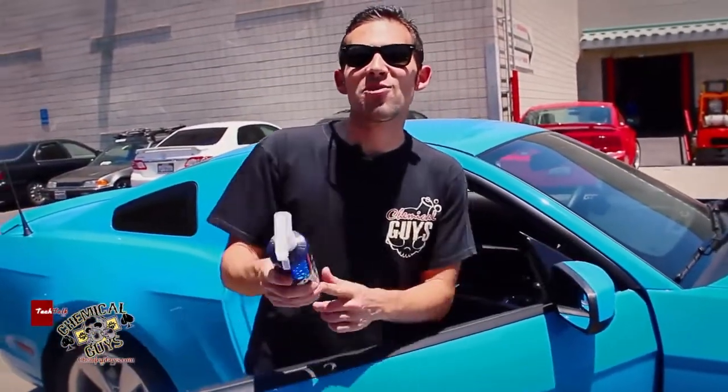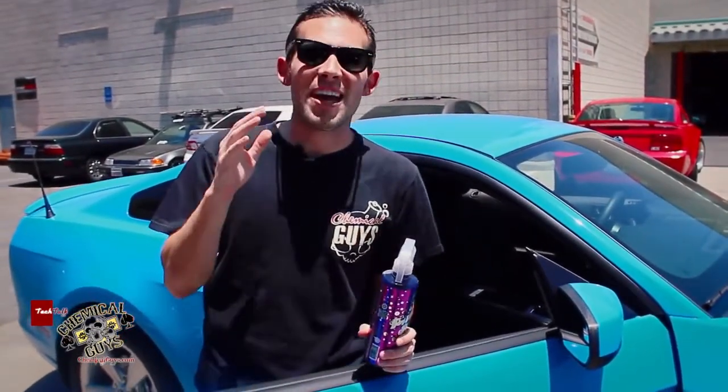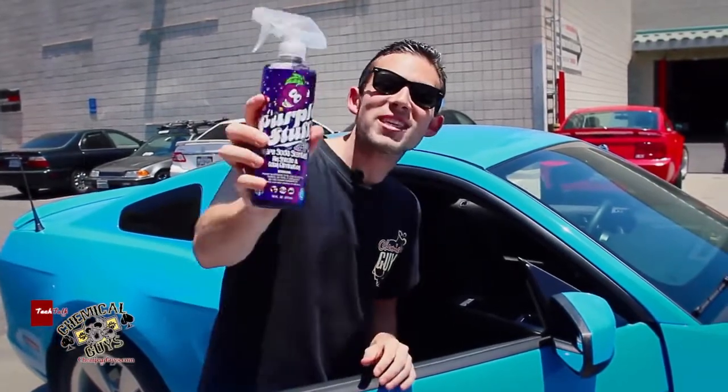Faux shizzle my nizzle, let me tell you about the new Chemical Guys Air Fizzle. This is our new grape stuff, because I know when you guys were kids you were probably watching that commercial where the guys go to the refrigerator and they drink that orange drink and there's a guy in the background and he says, 'I want the grape stuff.' We made one just like that.